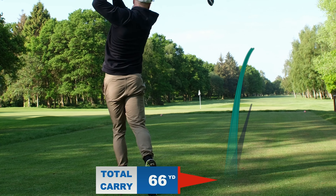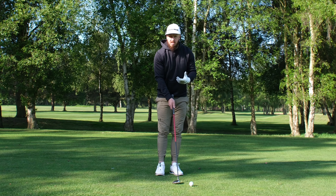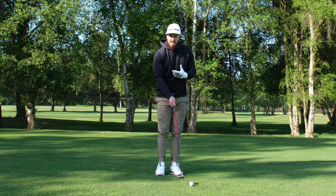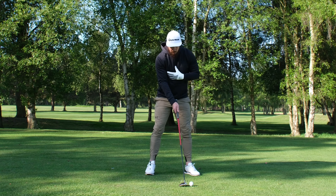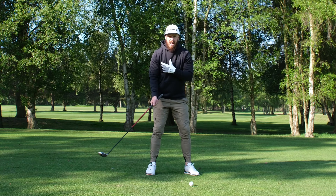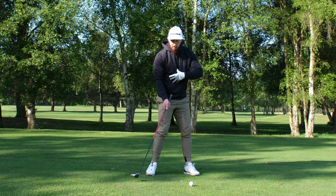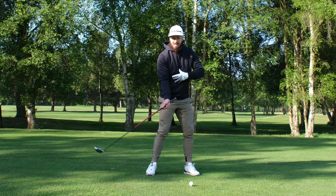From there we're going to set the face on our target line and open up the body slightly. That helps us to swing across the ball — when the face is open to the path you're going to get that left-to-right spin. For a right-handed player, you're going to get the cut. So we're down the grip, ball slightly back, and the body's open whilst the face is on the target.